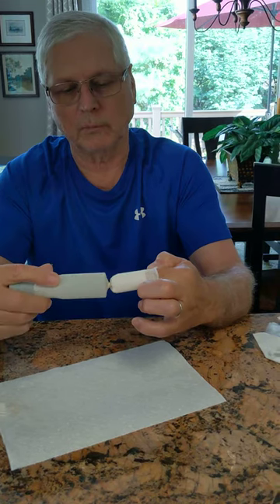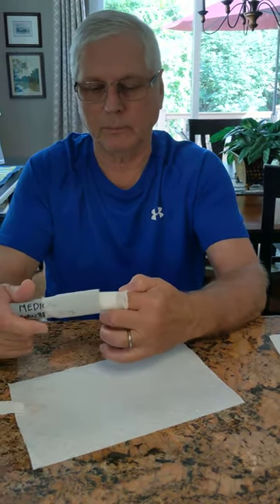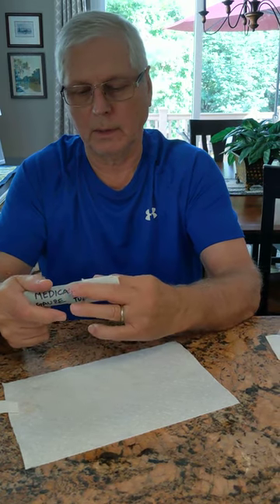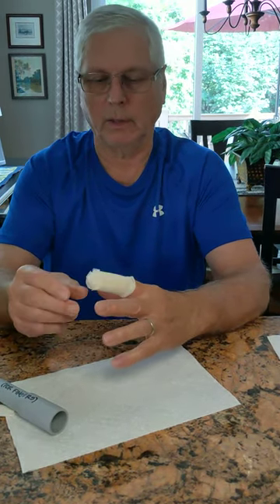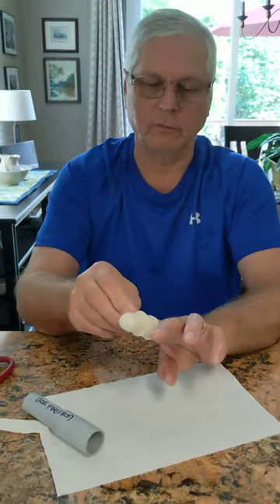You twist it a number of times, like that, and then you push it back on — and voilà! You have a protected finger.